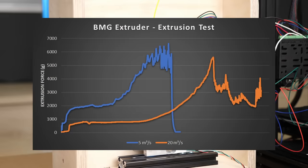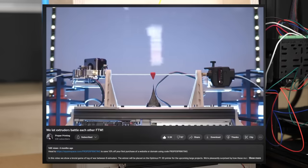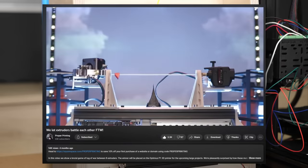By the way, this is a more scientific approach on such a test, but Proper Printing did an extruder tug-of-war last year which you should also definitely watch after this.